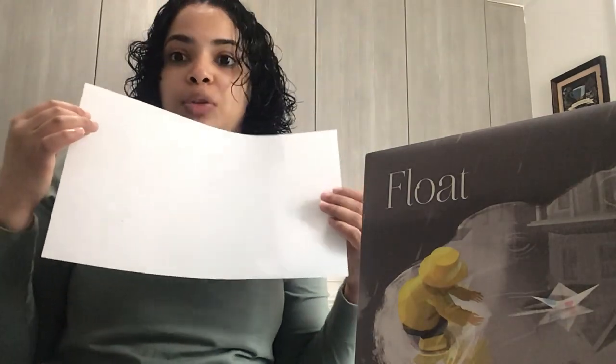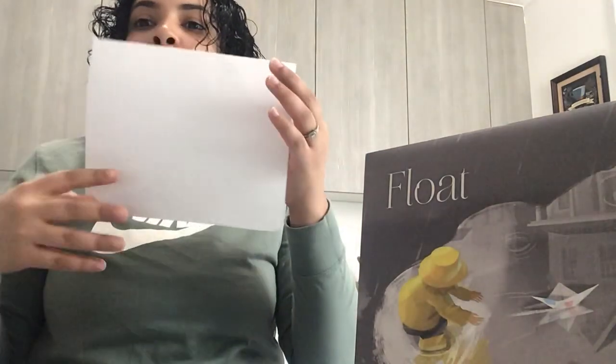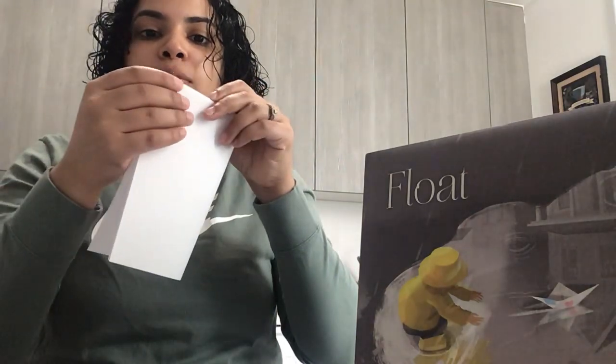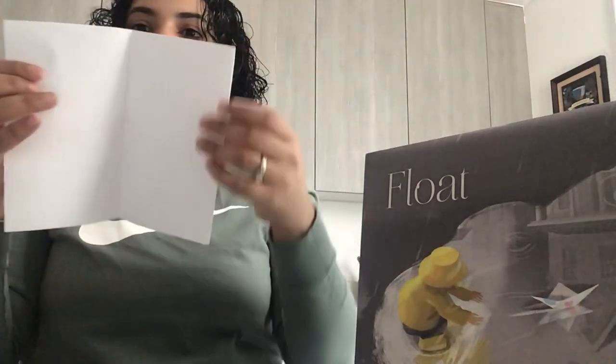It goes like this: you fold it in half, corner to corner. Put it down so you can make sure you fold it right. Then you're gonna turn it this way so the open flaps are on the bottom. Then you're gonna fold it again, corner to corner — put it down again to make sure we hold it corner to corner.